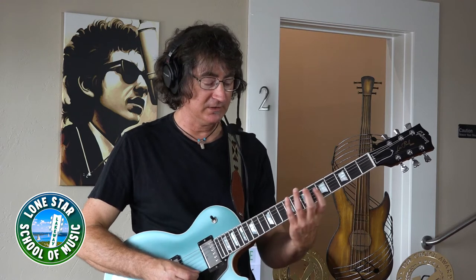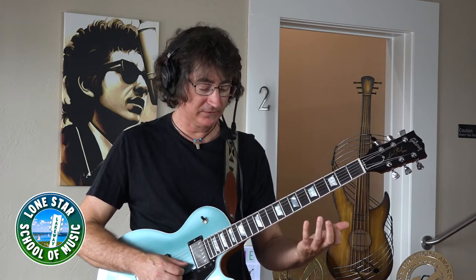So again, the key of E — that scale, by the way, is movable. So you can use that in the key of A as well, with the same pattern starting at the fifth fret, and so on.